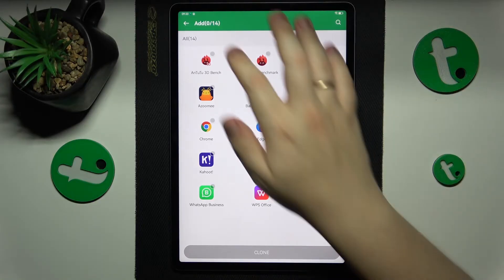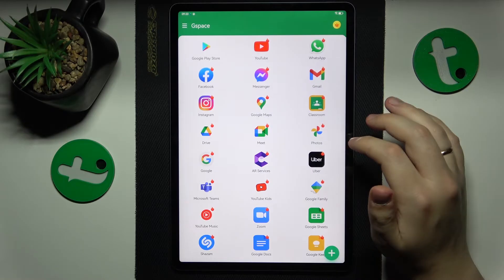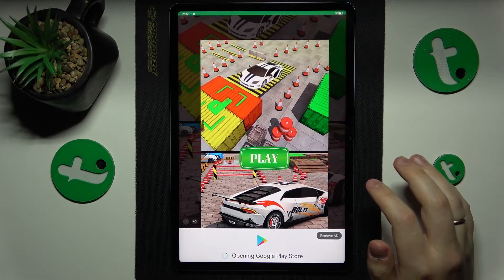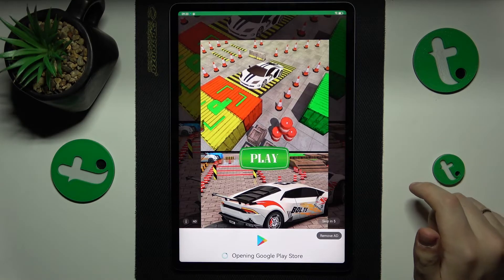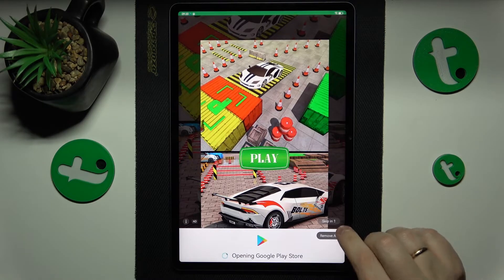At this point you will just need to tap on any app, or simply launch the Google Play Store from within Gspace.